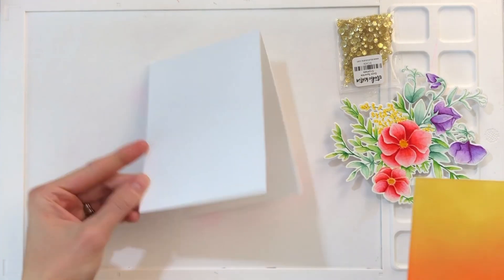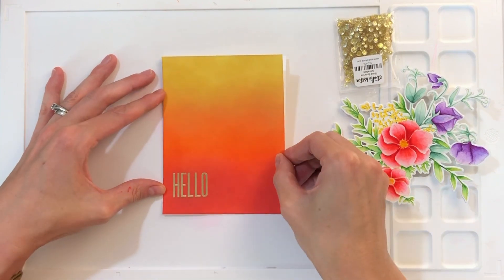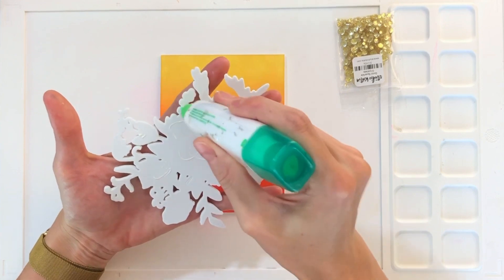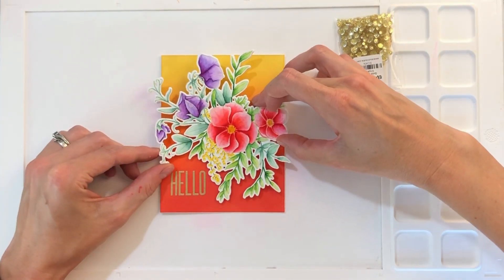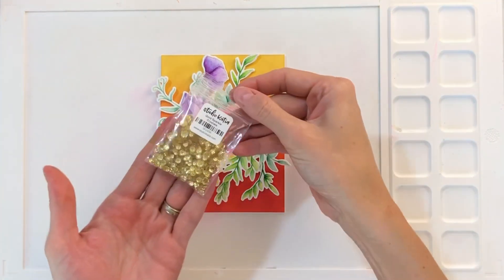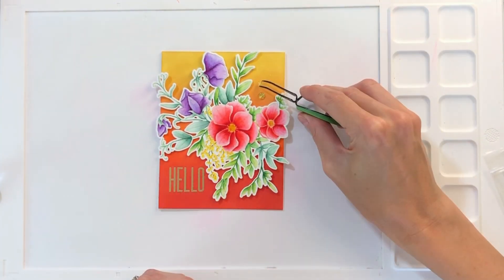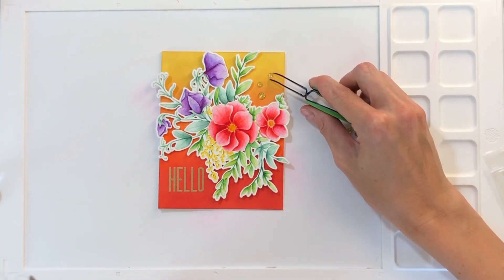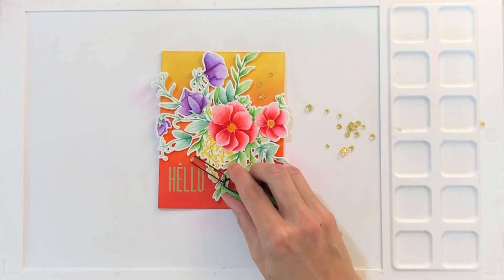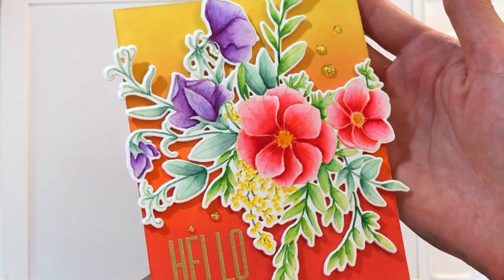Once I finish with that sentiment, I have everything ready to put together my card. I'm going to adhere this background panel with some liquid glue down onto an A2 top-folding card base made from 110 pound white cardstock. Then I'll grab my dimensional flowers, add some liquid glue to the backside — but I only add glue to the very center of the bouquet, not the spindly leaf portions, because I want those outside leaves to be free and kind of float away from the background panel. Now I'm adding some gold sparkle crystals from Studio Katia, and once I stuck them down, my card is finished.